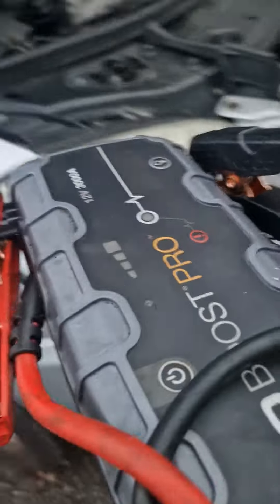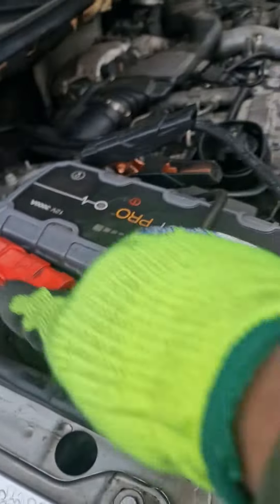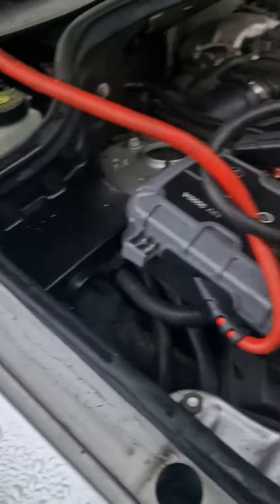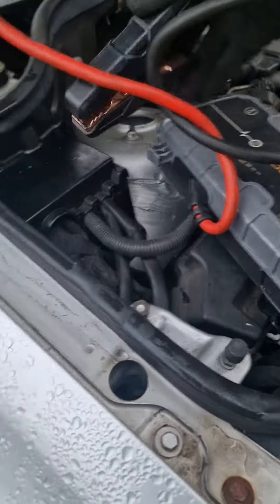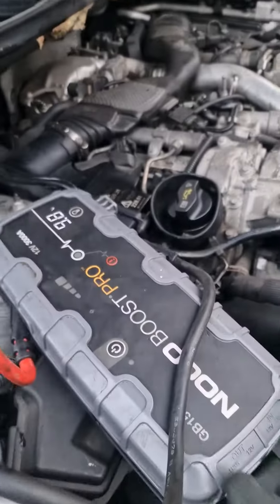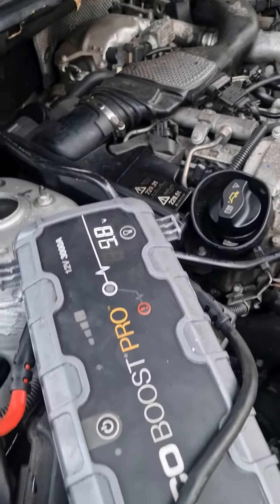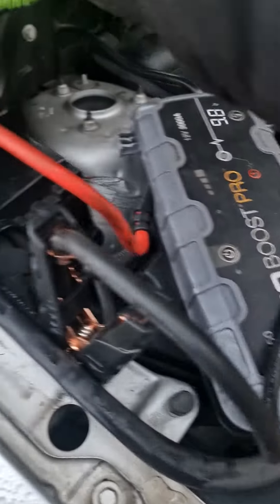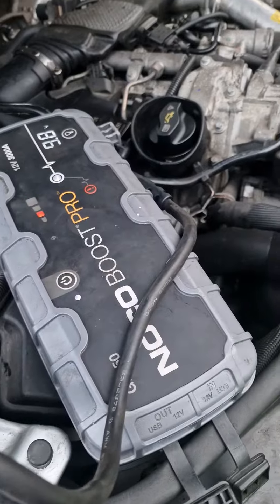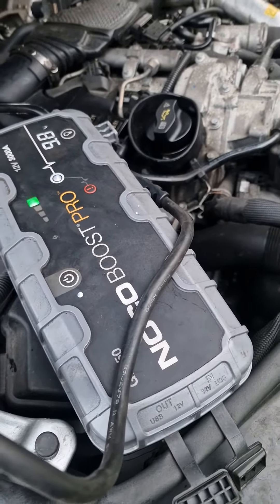I guess with the money I've spent, if I'd bought a 400 pound Snap-on jump pack or something like that, I'd have something solid. It's not as easy to carry though. It's reading 9.8 volts. Press the on button - wait, it didn't start again. No, it didn't start.